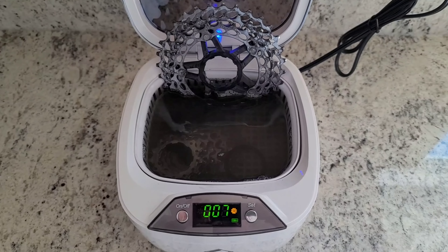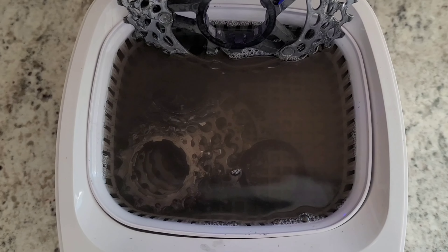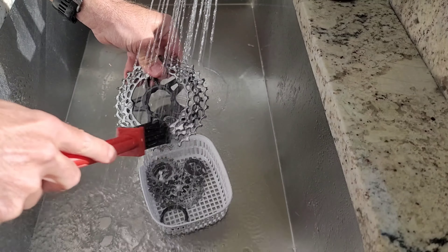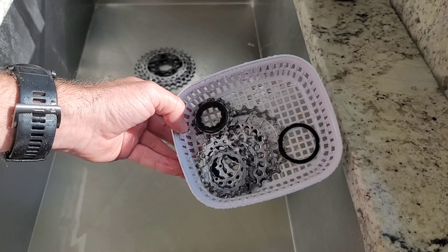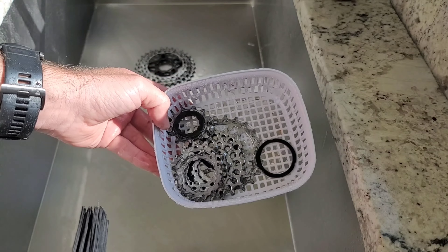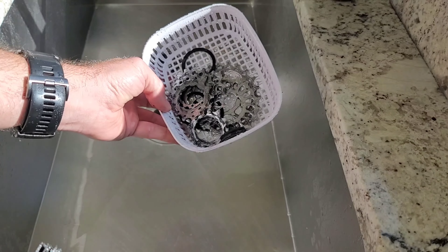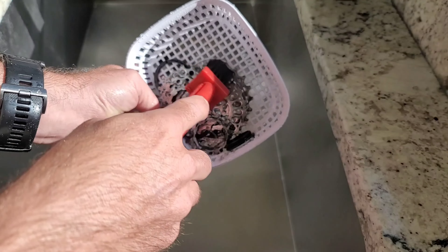The 10-minute cleaning cycle is just finishing up, and you can see how dirty that water has gotten. Just going to rinse off the parts now. You can still see some grease on there. Usually what I'll do is use a brush just to loosen that up as I'm rinsing. What I want to try is sending this through another cycle to see if it cleans that up anymore, as opposed to just using the brush to loosen it up.